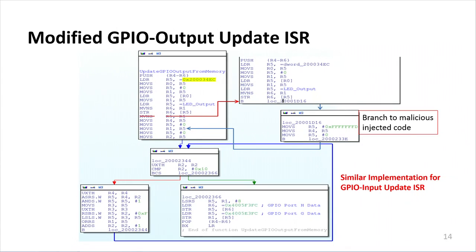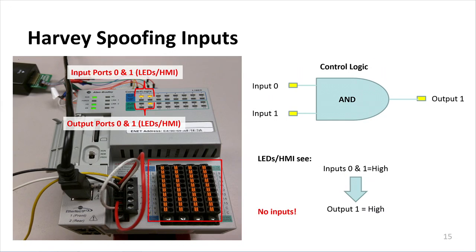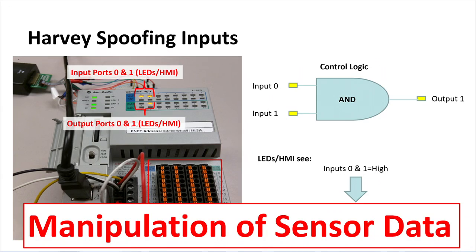We implemented a simple proof-of-concept attack where Harvey would spoof the inputs. In a simple control logic circuit, input ports 0 and 1 are fed into an AND gate with output port 1. The LEDs show input ports 0 and 1 are high, so output port 1 is high — and that's exactly what the HMI would see. But looking at the actual inputs, there are no inputs being put into the device; we made the PLC believe two high voltages were present at input ports 0 and 1 when nothing was actually placed on the device. This demonstrates how we can manipulate sensor data.